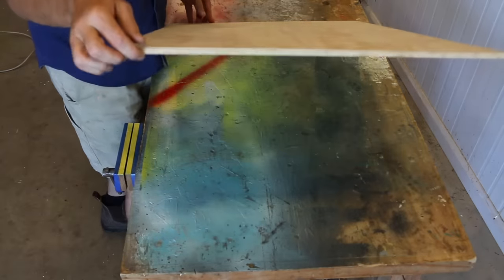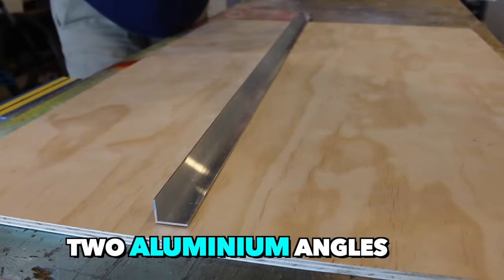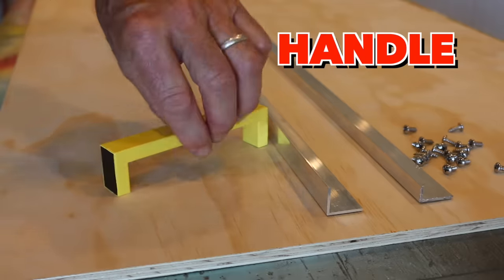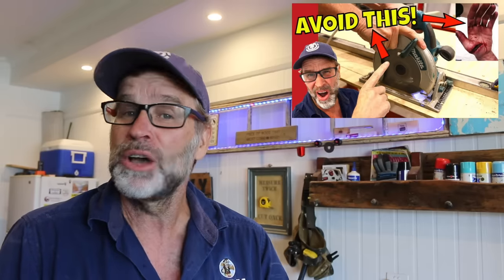Okay, the first thing you need to do is grab yourself a sheet of ply, then two aluminium angles, a handful of pan head screws, and a handle of some description, which really is just an optional extra. I'll leave a list of those materials with their dimensions down beneath this video, just in case you need to check those out. And while you're here, make sure you stick around, as a little later I'll be sharing the link to my eight essential circular saw tips for the beginner, which I think you'll find very useful.